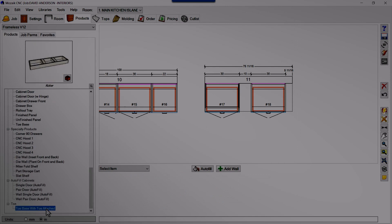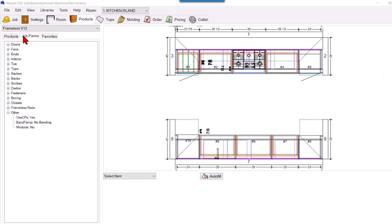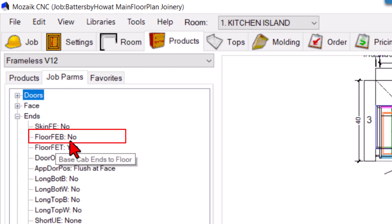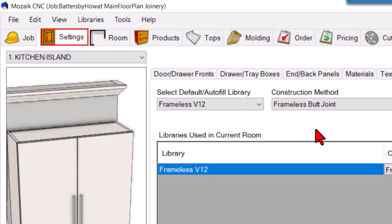Later on you can make your own poses as a separate file and add them. Also, you should make sure that in your library, once you go into the job parameters, you have the setting 'base cabinets ends to floor' — check it to No. Because if it is Yes, the side panels will go up to the floor, so it should be No.